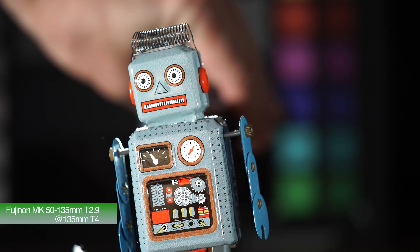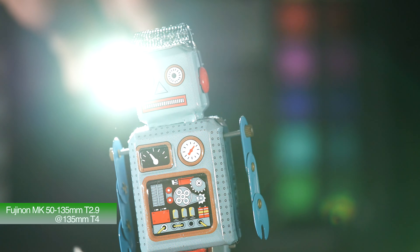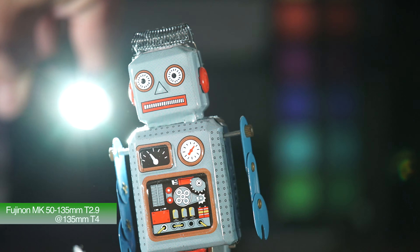Here's T4 this time. Again, sort of fairly similar results to what you were getting at T2.9. Wide open, still reasonably flare resistant as you can see.